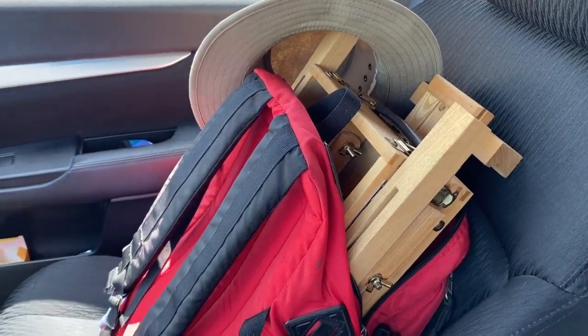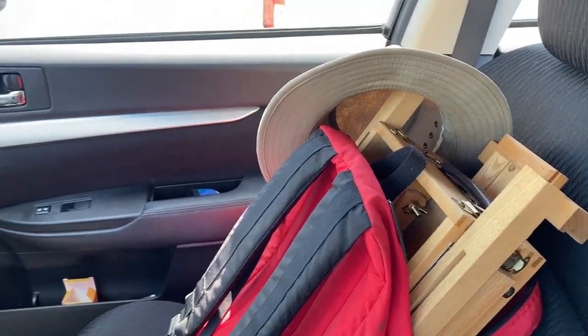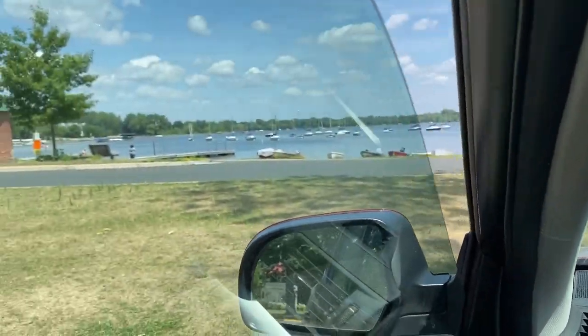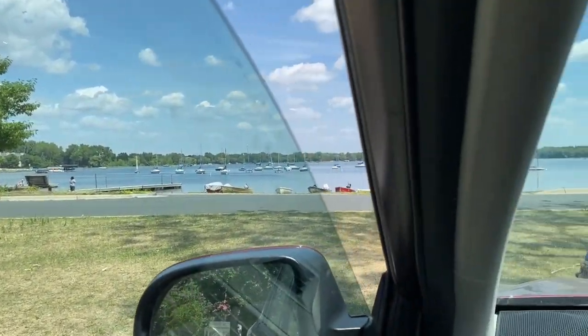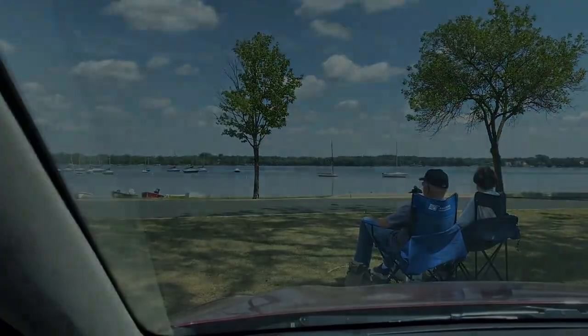There is my plein air backpack all set up, and I've just arrived at White Bear Lake. It's a beautiful spot. I've really never been here before, so if nothing else, this is just a great excuse to explore. And now I need to go scout out some good places to paint.